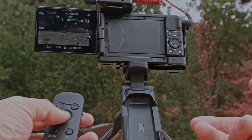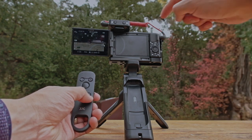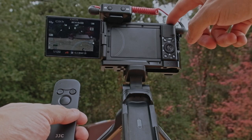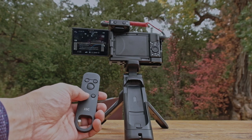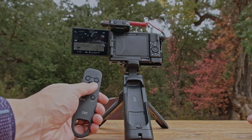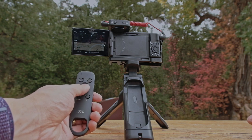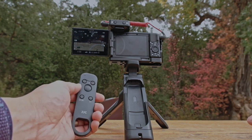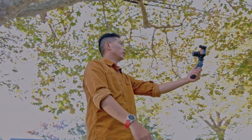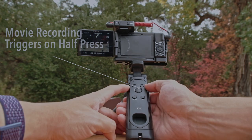Down here is the C1 button, which is the same as the custom button on the camera — I currently have it set as background defocus mode. This also acts as your AF-on button. Last but not least is the center button, which is your shutter. I have some complaints about the shutter button: it's a little too sensitive. If you're holding the grip, you could easily accidentally hit it — the lightest touch will trigger or stop recording.